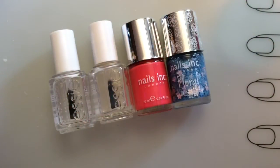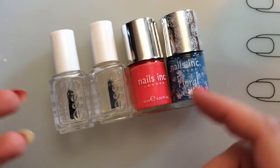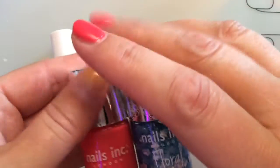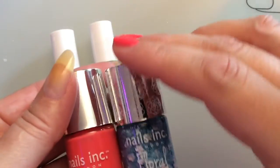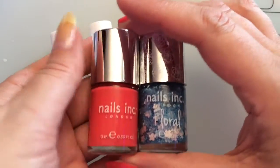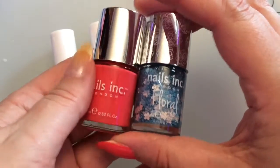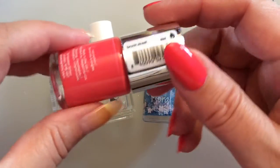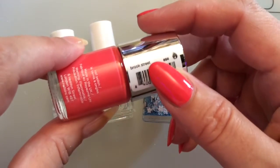Hi guys, welcome to this week's manicure. It will be a simple flowery glitter manicure and I want to try out my new Nails Inc polishes. I have reviewed them this week and I hope you have seen the video — I will link it in the description box below. I've picked my favorite color, this is Brook Street.